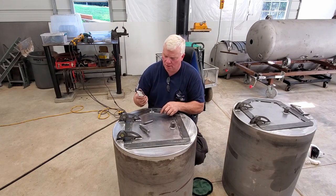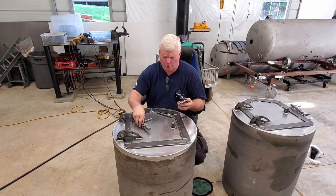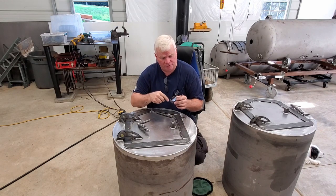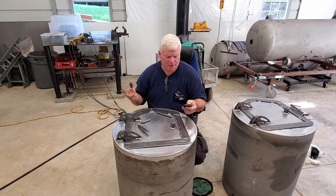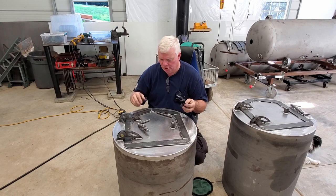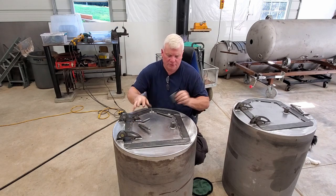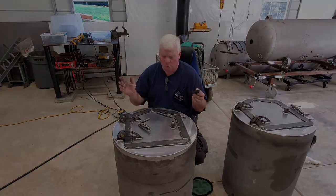I had thought about supplying these ramp pieces with the door latches, but for the price I'm selling these for, there's nothing complicated about it at all — it's just a piece of flat bar stock that's sanded. But it is a little labor intensive, taking about 10 minutes to build one, and that would change the price. I like to keep these as cheap as I can, because if you're doing this, you can do it in your shop in 10 to 15 minutes.